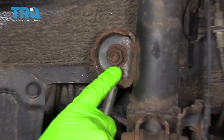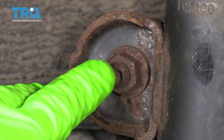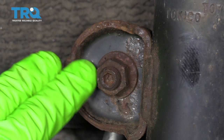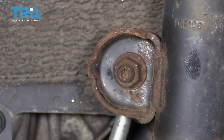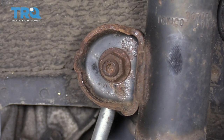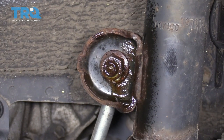Right here is the upper nut for the sway bar end link. You can see it has a hex head in the center of it. So what we want to do is put a hex in the center and then loosen up the nut on the outside — if you just try to loosen the nut the whole thing will spin and you won't make any progress. The other thing is that this is rusty, so we're going to throw some rust penetrant on it to hopefully make the whole job a little bit easier.